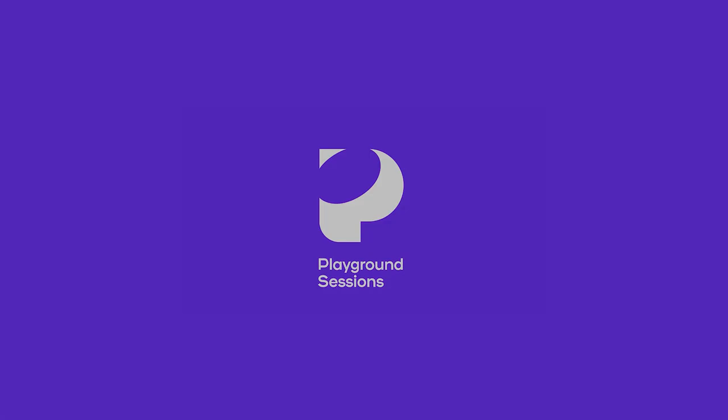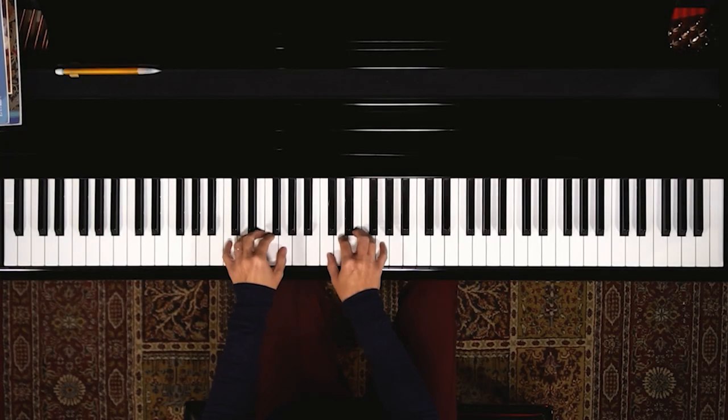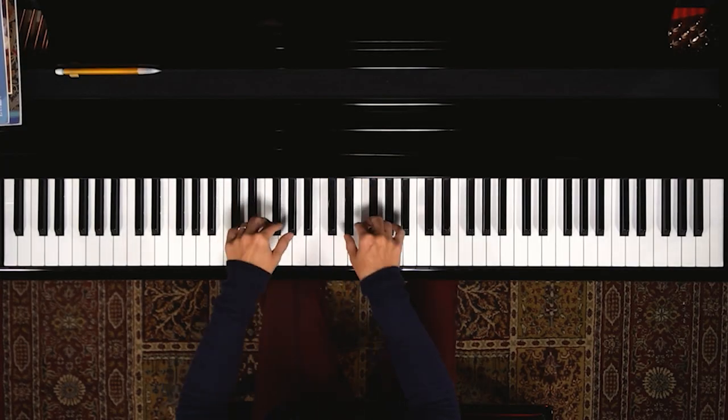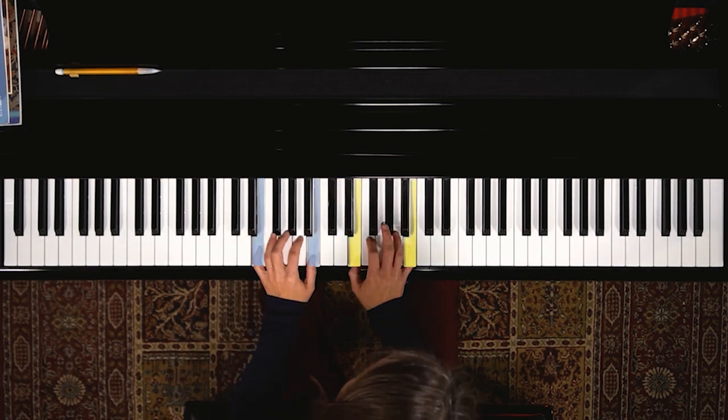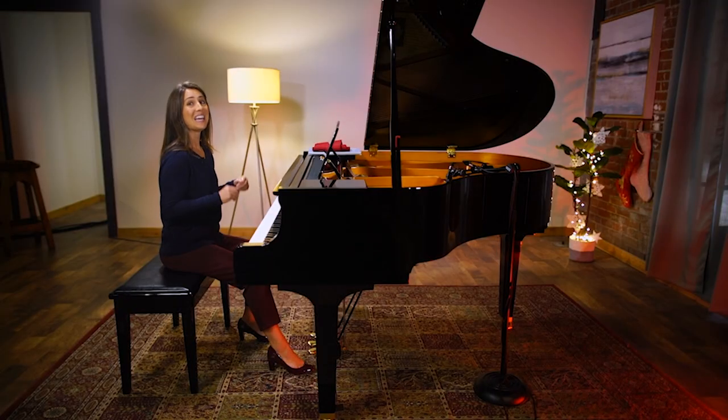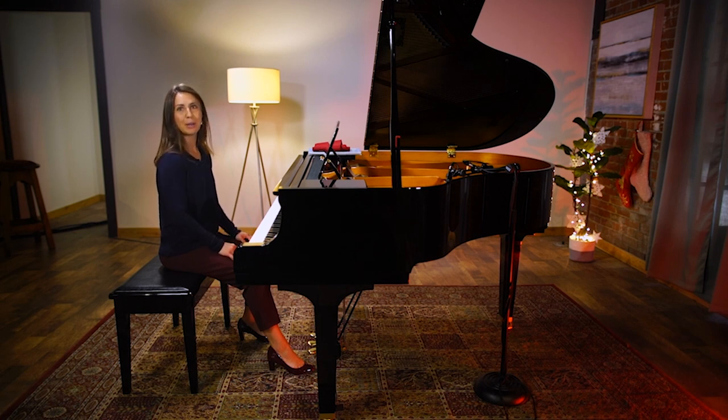One of my favorite warm-ups is this one. It's simple, it's slow, and it gives me a chance to focus, to breathe while I'm playing it, to forget about everything else that's going on. I learned this exercise many years ago from my teacher, Nancy Backus, and she picked it up from another teacher named Paul Barnes. It's been one that I come back to every time I warm up before a performance, or even just when I'm playing at home.